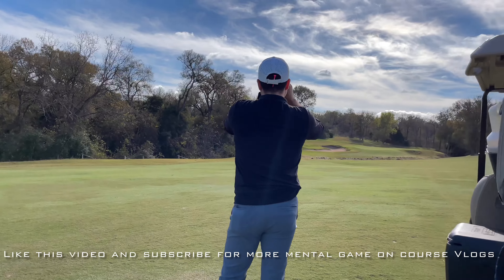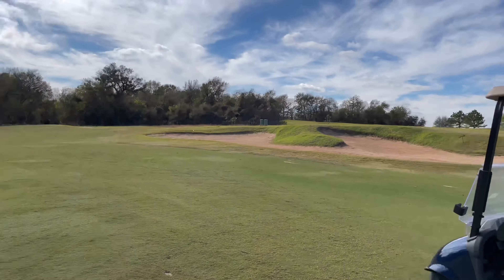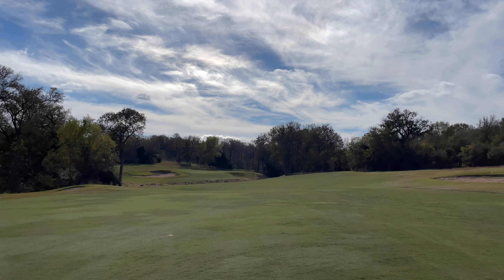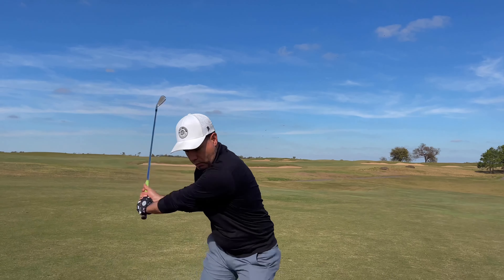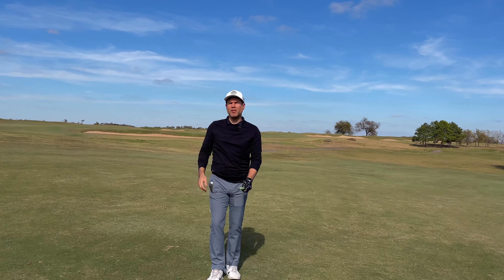167 yards and this pin is in the back. It's a two-tier green — that front area will send everything forward, so we want to make sure we get to our landing zone all the way to the back. 167 into the breeze. I think I like the idea of that soft six I hit back there. We're clubbing up a little bit and swinging smoother, then tapping into the hoop and hitting the second shot.